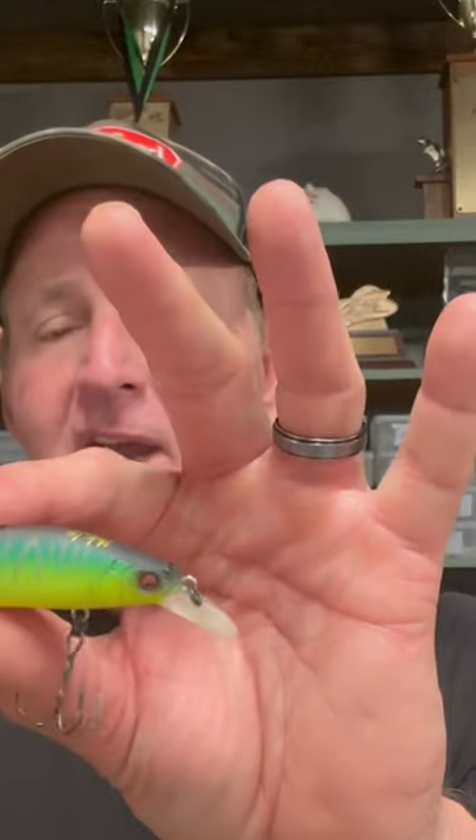Seeing the Megabass X80, this is basically a larger version of it. It's about probably three quarters of an inch larger than the Megabass Vision 110, and the profile's a little bit larger too. It's got a little bit higher side on it, a little bit wider across the back there, and the lip on it dives a little bit deeper.